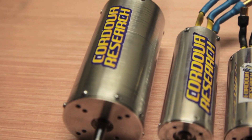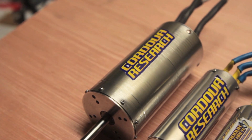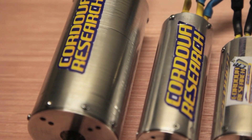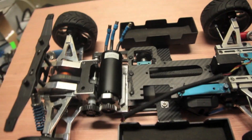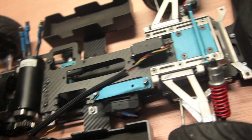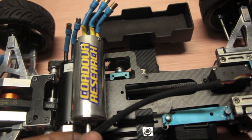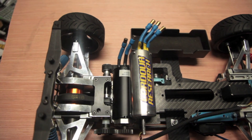This one is 780 KV fifth scale. That's a 2245 can. These two are new, they ain't even out yet. Size comparison — that's a 1521, that's a 1440.